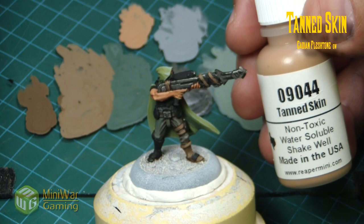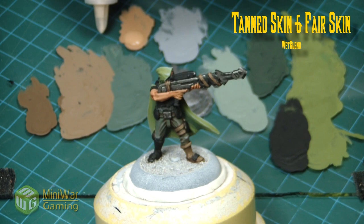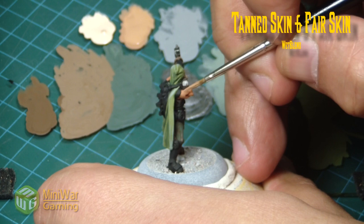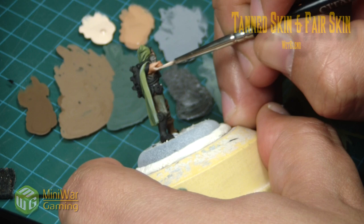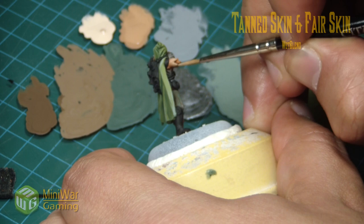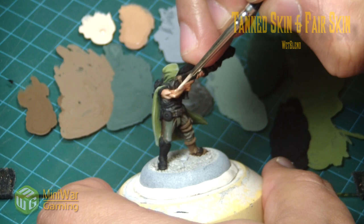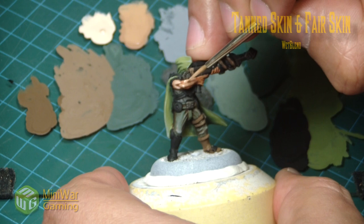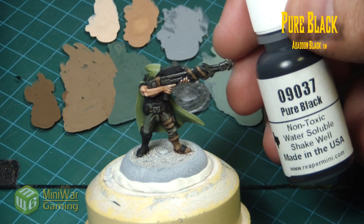Very deliberately applying that wash around, then to highlight we come in with tan flesh and fair skin, again two-brush blended onto the model. Take a little bit on the palette, almost like drawing where the highlight will go, then blend across the muscles. On the tricep it's an up-and-down motion; on the forearm it's a diagonal motion. Leave just a little of that fair skin at the elbow joint and top of the muscle to create really nice contrast on the flesh tones.